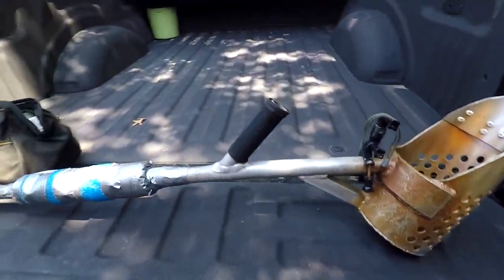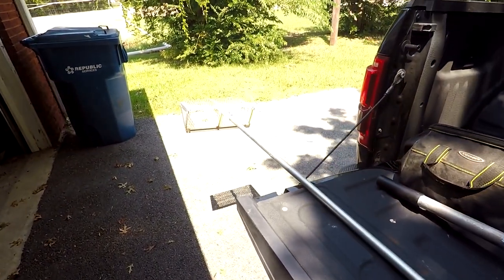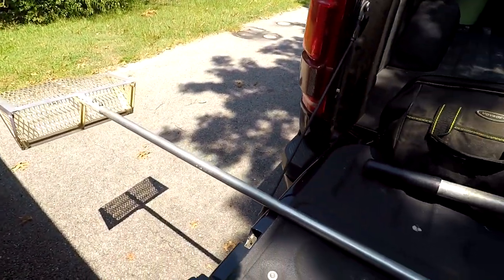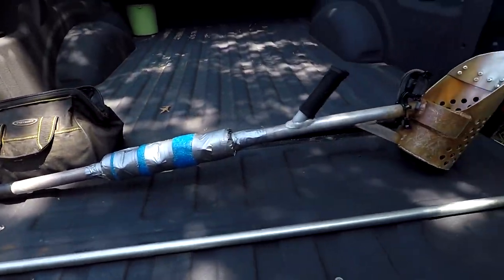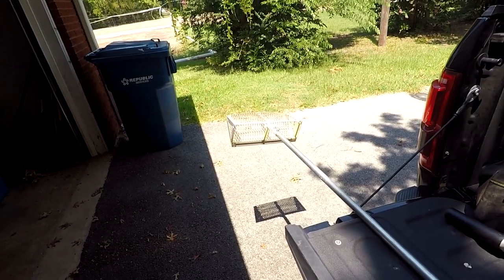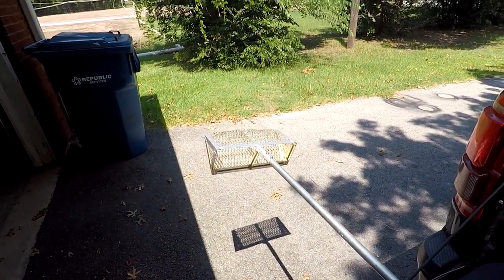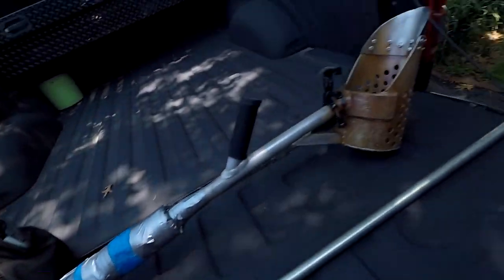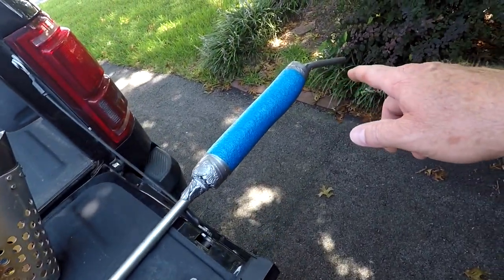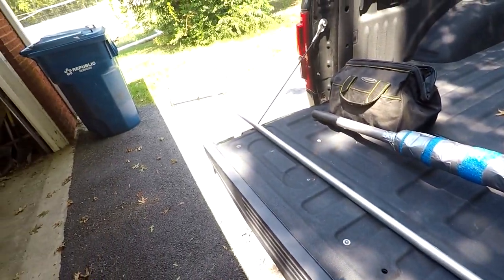I have found some good stuff with this long-handle scoop, and I normally do it at the end of the year. The best thing I've ever found with it is actually a silver eagle — I thought it was a Walking Liberty until I got home, but it was a one-ounce silver round. So that's very interesting. Anyway, I'm going to take this out today and make a video of it this afternoon.